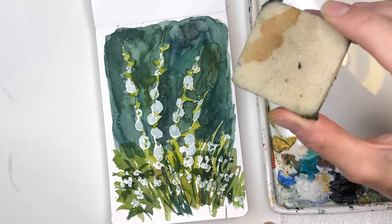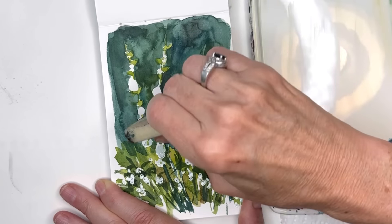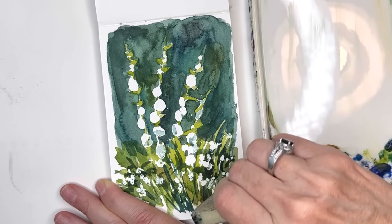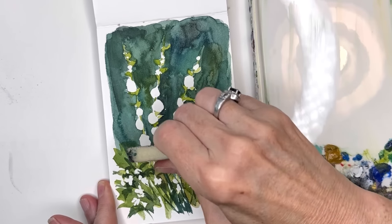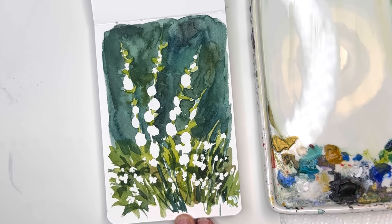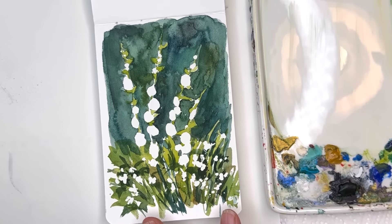I use this — it's called a rubber cement pickup — to pick up all the masking fluid. It's the best thing. Some people use tape, but this is just easier. You just kind of rub, going back and forth, and it picks it up, keeping it on the side. Look how cute! The corners — look at that. Now I'm going to add some color. That's the way we splattered — now it's a little thicker than I wanted, but kind of cute on the bottom there. Let me make sure I get all of it up.